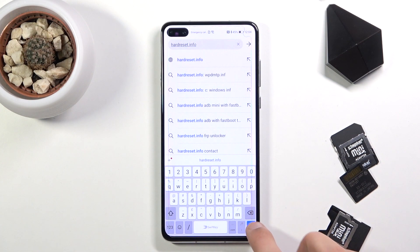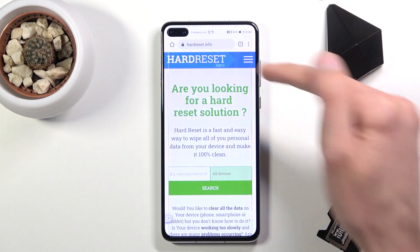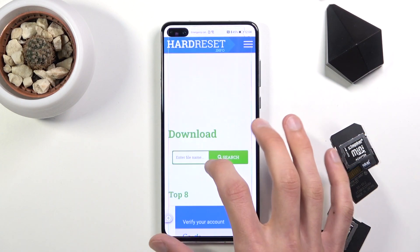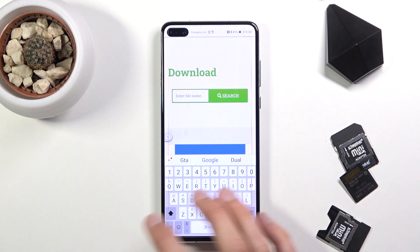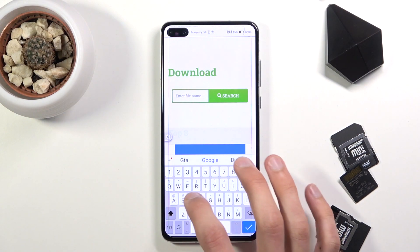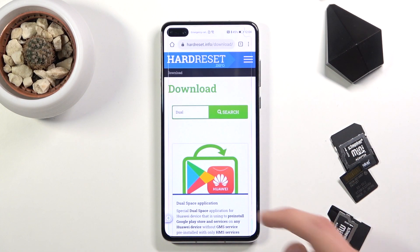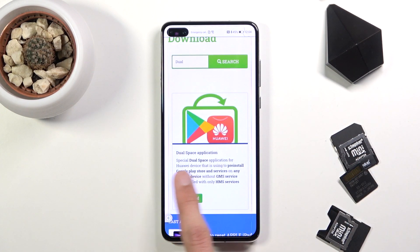Tap the three bars at the top and go to the Downloads category. Then in the search bar type in 'Dual App' or 'Dual Space' — search for 'dual' and you'll find the Dual Space application.